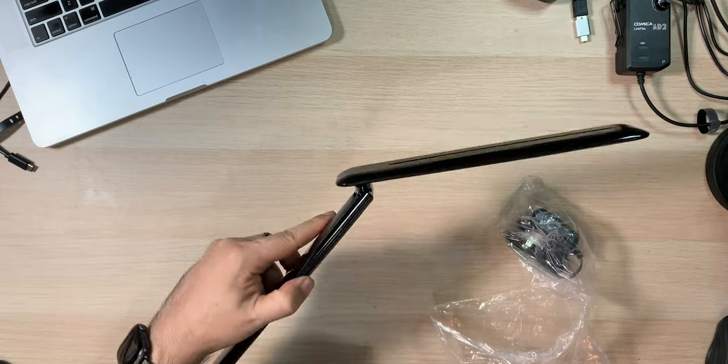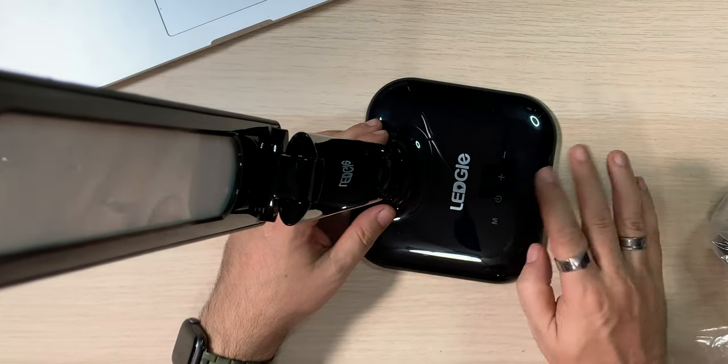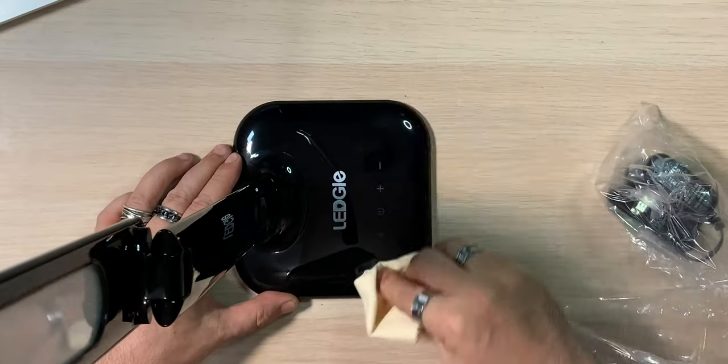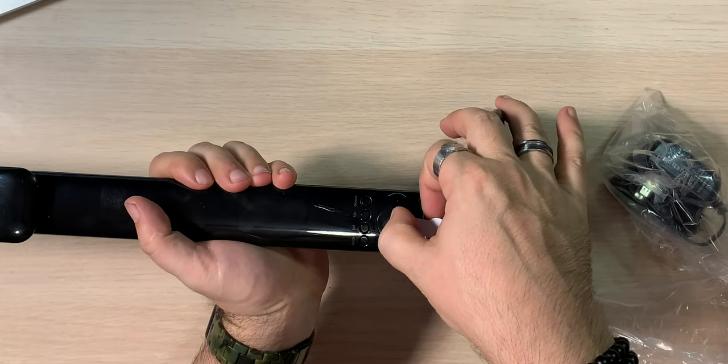This arm bends as well as this piece bends. Sitting here on the table, you can lean it really forward, bend it down, bend it straight, get it right up — super flexible, quite nice actually. Up here I'm guessing this is mode, power, and then your different brightness controls — everything is touch. There's another sticker I missed; make sure that comes off. That is where your display is. It's kind of piano black, so it's going to be a fingerprint magnet.